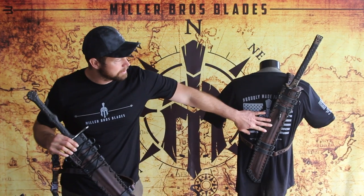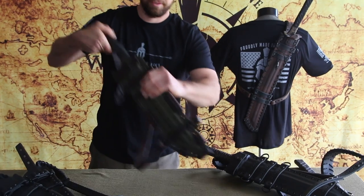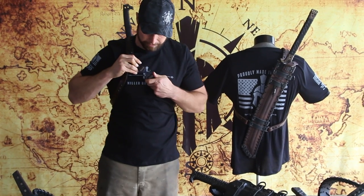Here it is on a katana. Basically put it on like this. That's the quick-release Cobra buckle in the front.